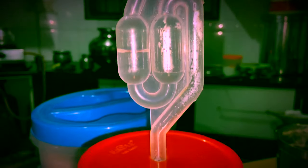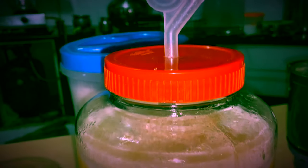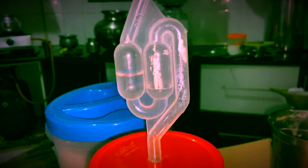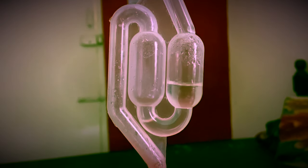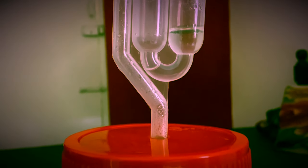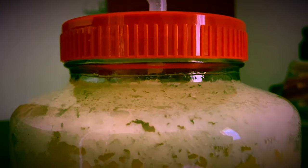Now the process is ready. Keep this fermenter in a hygienic place and we will monitor after one day. After 24 hours, we can see that fermentation has already started — you can see that bubbles are popping out from the airlock.